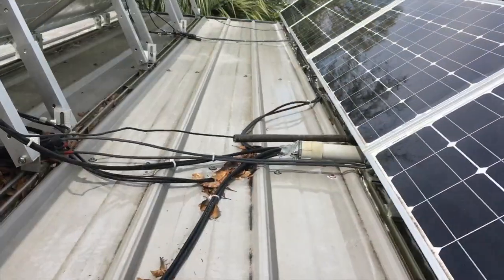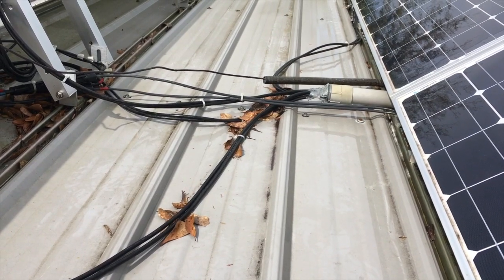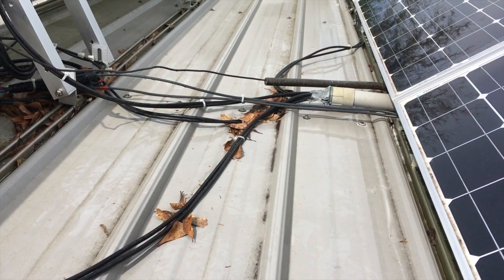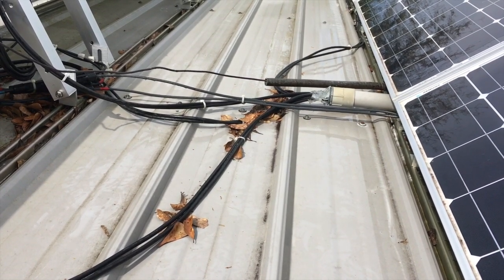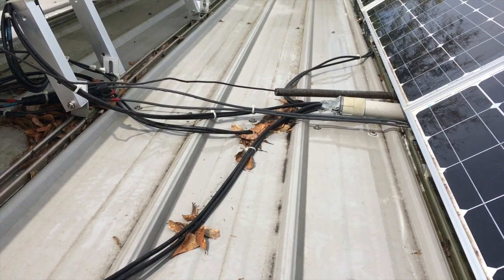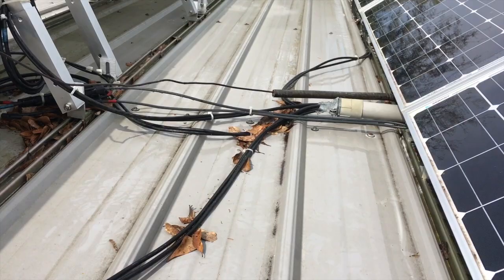Let me mention a word of caution: be careful if you're at a high location such as up on a roof. There can be trip hazards such as loose cables, and the surface you're walking on may be wet or soapy, so please be careful.